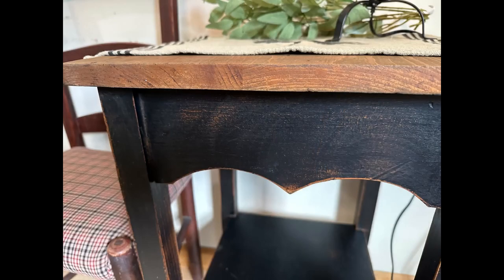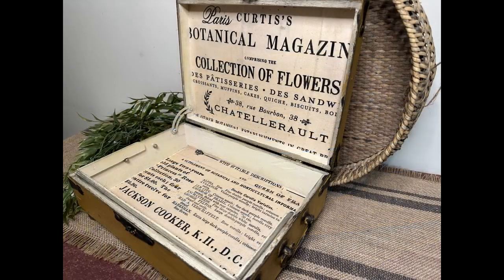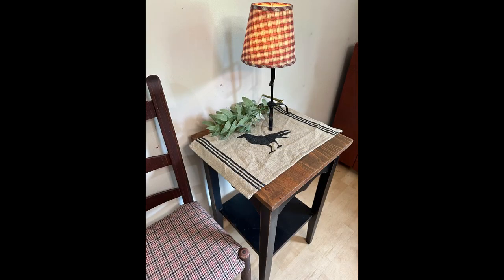I hope you enjoyed my thrift flip of the table and my primitive trash to treasure little box. Let me know down in the comments if you like them and if you have a favorite. Don't forget to like, share, and subscribe if you haven't already. Have a great day.